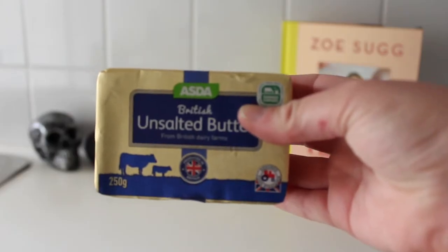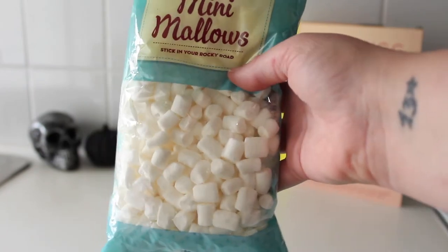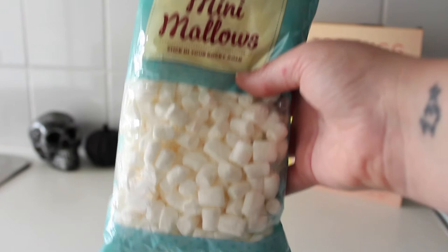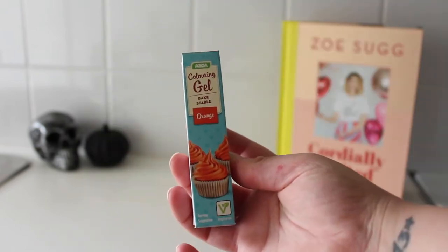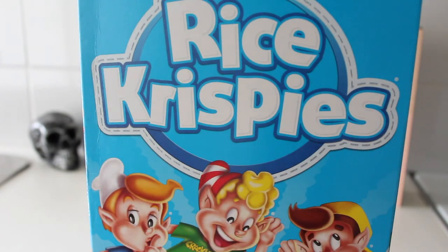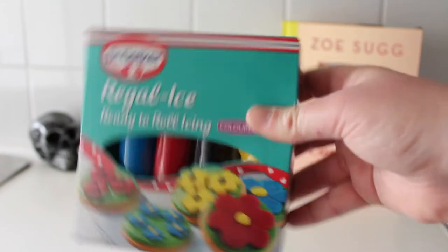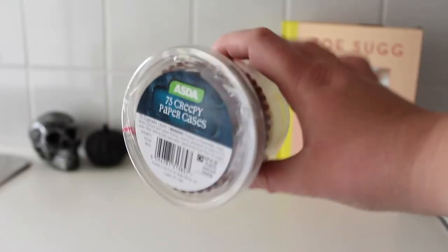50 grams of unsalted butter, plus extra for greasing. 300 grams of marshmallows — 150 for the Rice Krispy cakes and another 150 for the pumpkins. Orange gel food colouring. 200 grams of Rice Krispies — other puff cereal is available. Black and green ready rolled fondant icing. 200 grams of cooking chocolate. Sweets for decorating your graveyard and finally Halloween pastry cases for your Rice Krispy graveyards.